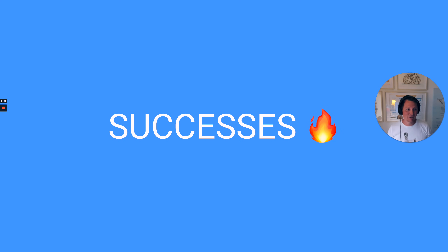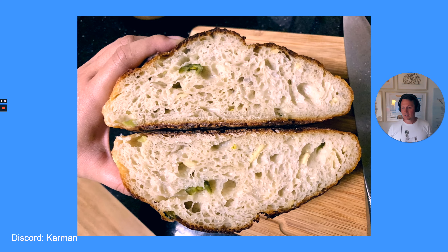Let's talk about a couple of successes. This is a bread made by Carmen. If you look at the crumb structure here you can see that it's nice and puffy, nice and airy — a nice jalapeno cheddar bread. So this to me is an epic success in terms of crumb structure.